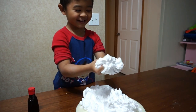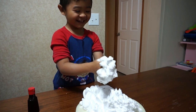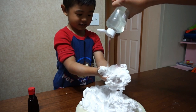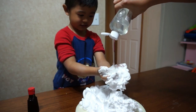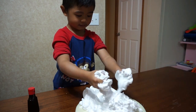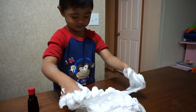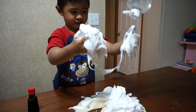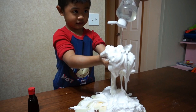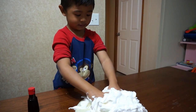Yeah! Mix it with that. And then guys, I'm going to add clear glue. Nice! Okay, that's good! Whoa! More — so it's going to be a lot of slime!